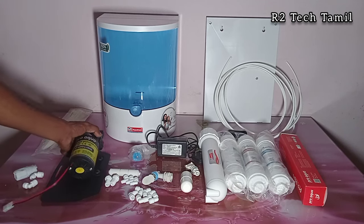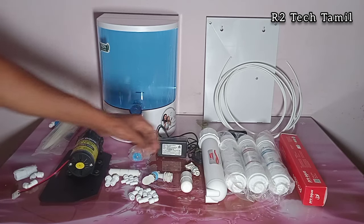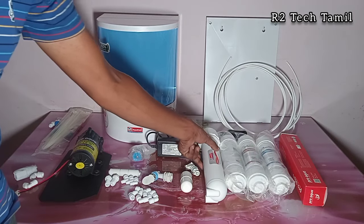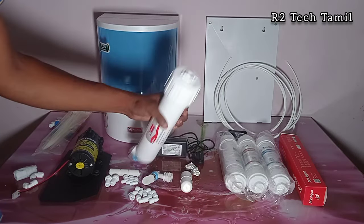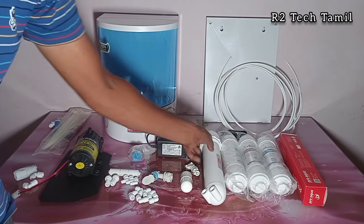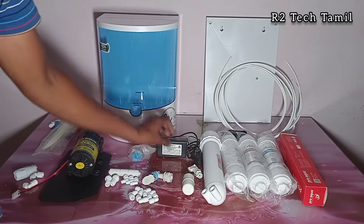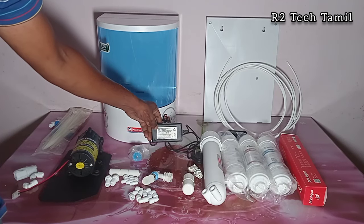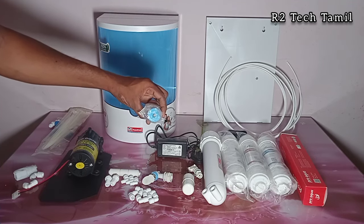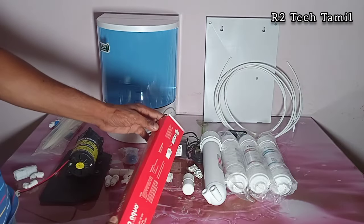First, the booster pump — the 100 GPD pump. Next, the inline filters: pre-carbon, post-carbon, and sediment inline filters. This is a membrane housing, and the membrane is installed inside. There is also a float switch, a filling switch, SMPS (232-24V), a 24V solenoid valve, and the membrane, which is very dry.